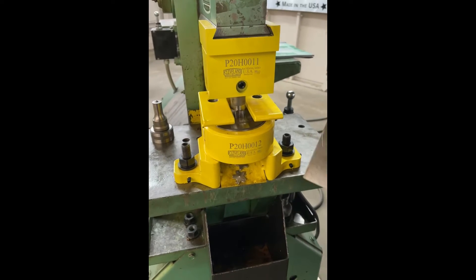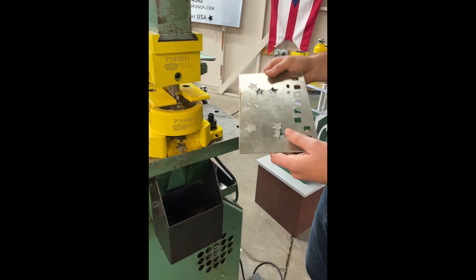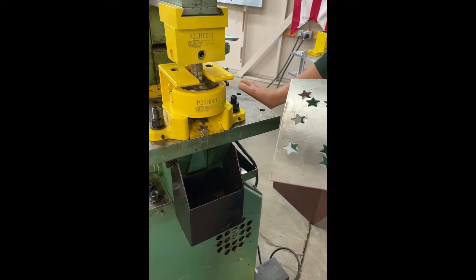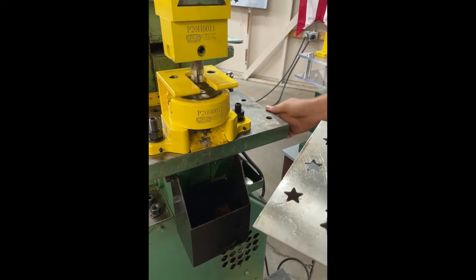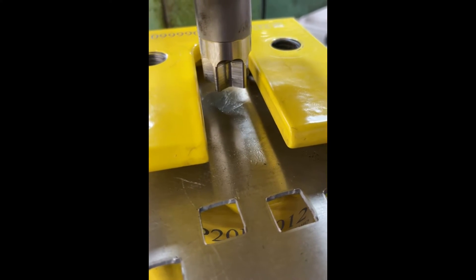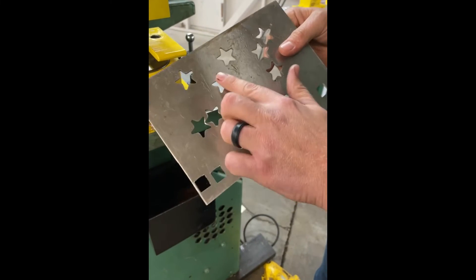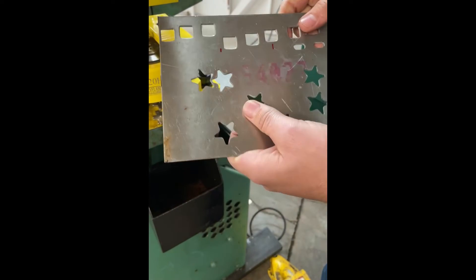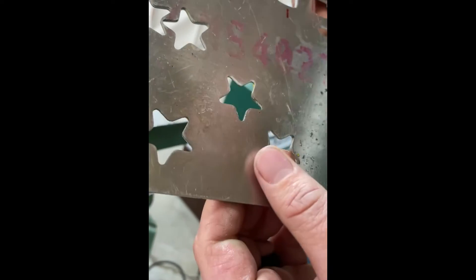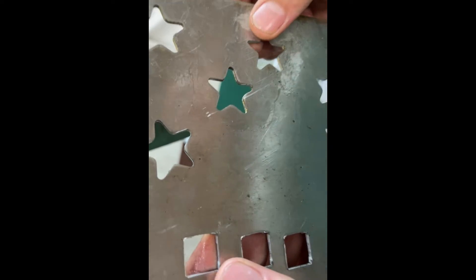We have a piece of material here with holes already punched in it as an example, but we'll punch another hole to show you. With this 6-thousandth clearance, you're going to get a nice hole. This is the hole we just punched — real nice, clean hole. Take a look at the backside of that material: the 6-thousandth clearance worked perfect. No burr, nothing, clean — didn't distort the material at all. That's exactly what you want to see when you're punching holes with the correct clearance.